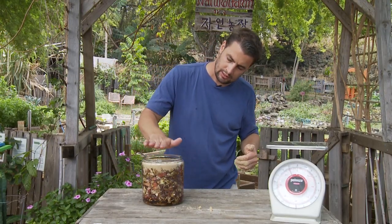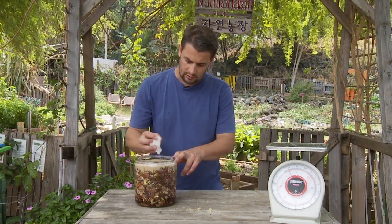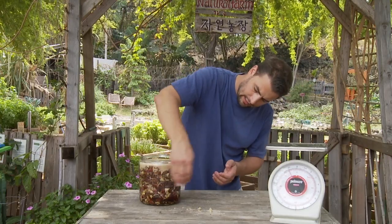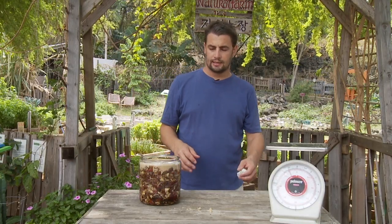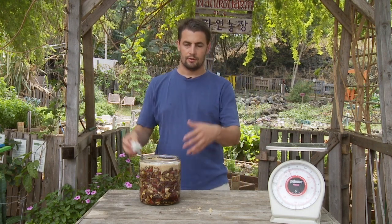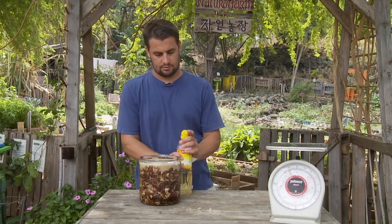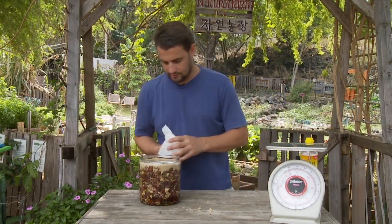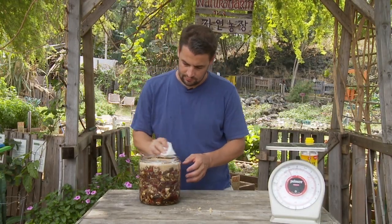Now that we've finished here, we want to go ahead and clean off the whole outside of your container. I like to thoroughly clean both the lid and the outside of the container of any stickiness. Sometimes what I'll do is use a little vinegar — that just helps to get rid of the last residues of sugar. The last thing you want is a bunch of ants all over your place where you make FPJ. Vinegar is great in natural farming for cleaning — it's safe, it doesn't mess with any of your fermentation, and it's a good cleaning agent.